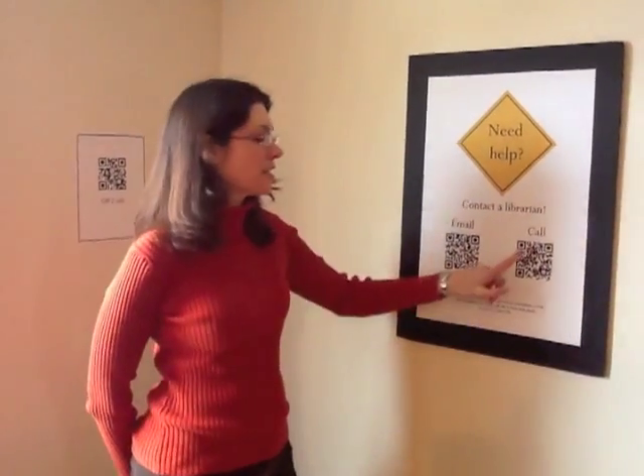Today I'm going to be showing you what to do with these things that are hanging up around the library. They're called QR codes and they stand for Quick Reference Codes. They're two-dimensional barcodes that you can scan with your smartphone, iPad, or internet-capable iPods.